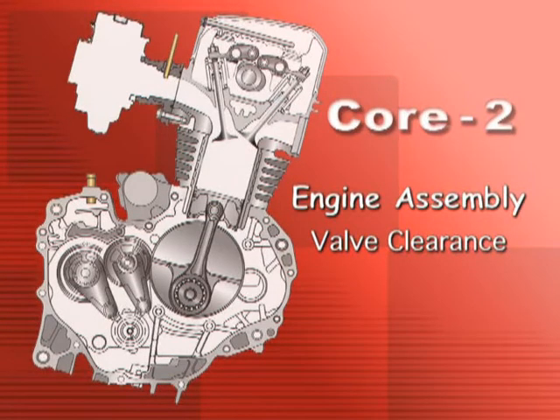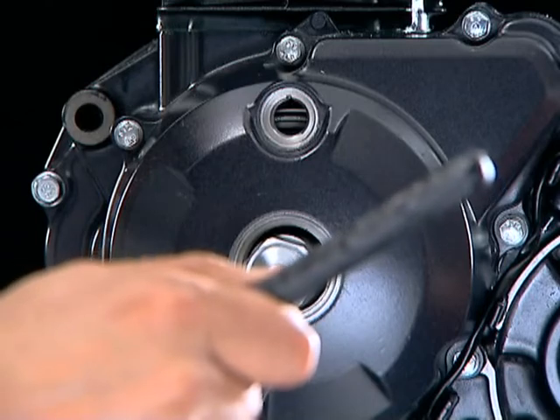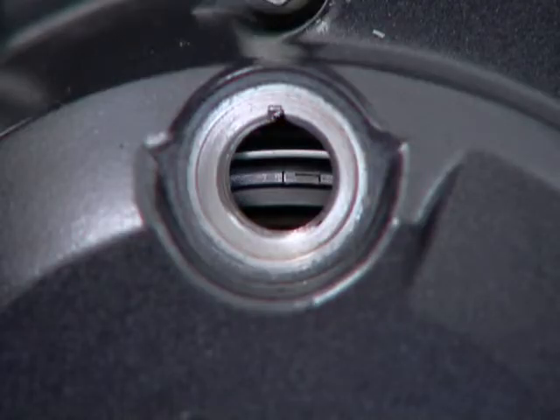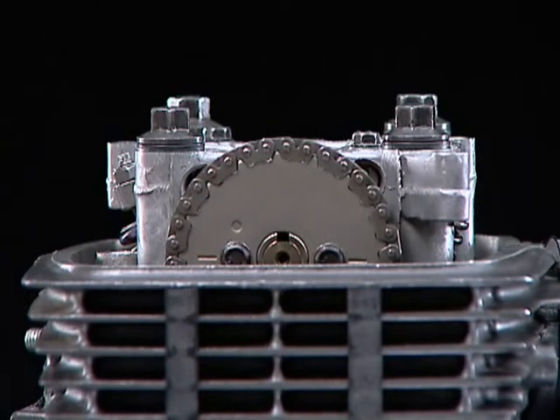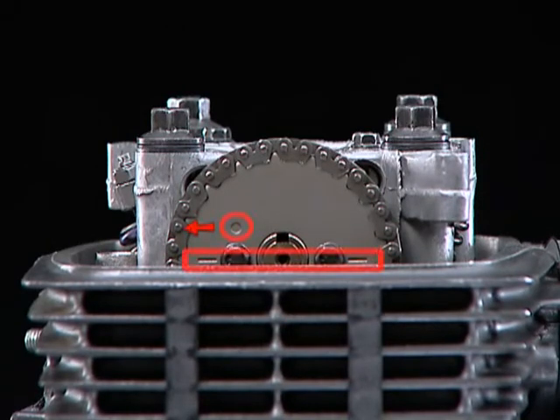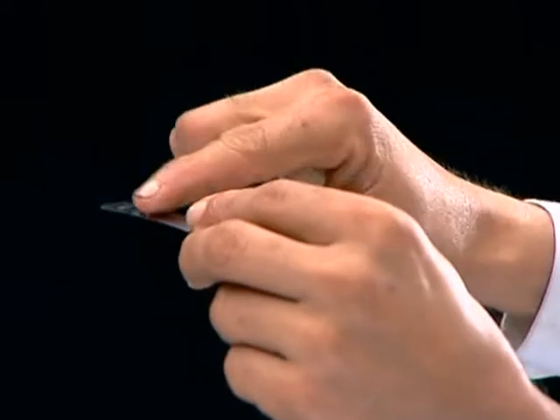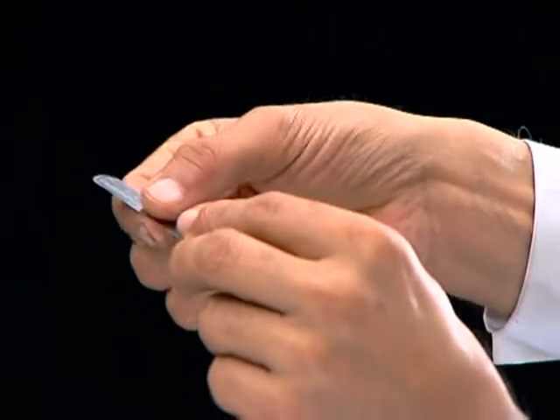Engine assembly: valve clearance. Before setting valve clearance, ensure that the T mark is aligned with the index mark on the timing inspection hole, and the described marks are parallel to the cylinder head surface, with the O mark on the cam sprocket facing the exhaust side. Apply clean engine oil on the feeler gauge.